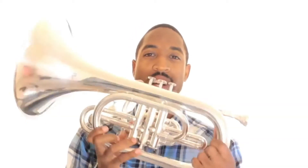Hello everyone, how are you today? You are going to learn how to play the mellophone. This is a mellophone. It's in the key of F, just like the French horn.